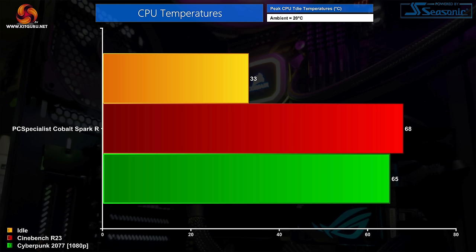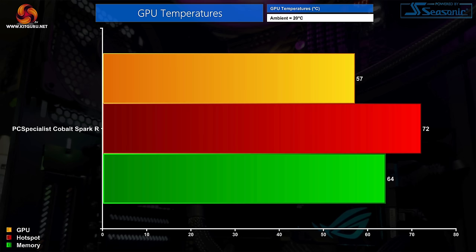Moving on to CPU thermals, the compact PCS Frostflow air cooler had zero issues dealing with the i3-14100F. During an all-core Cinebench workload the CPU drew less than 60W package power and didn't even hit 70°C. We also saw similar thermals during a 30-minute stress test in Cyberpunk 2077. The GPU is also nothing to worry about — the hotspot hit just 72°C while memory ran at just 64°C. It goes to show what happens when you put low-power hardware in a chassis with three intake fans and a meshed front panel: thermals are very, very good.